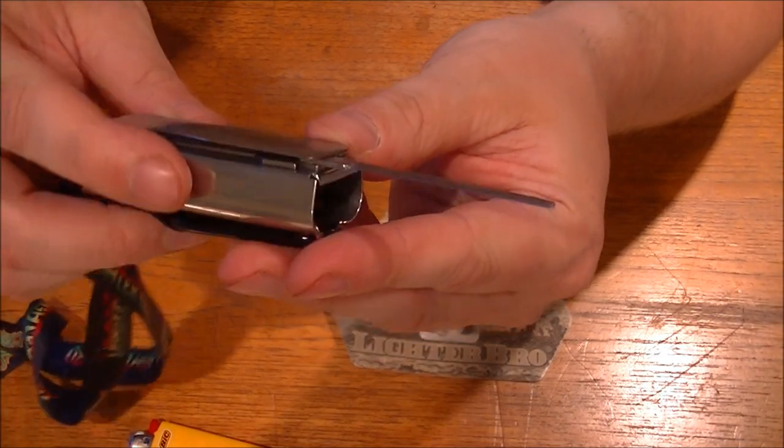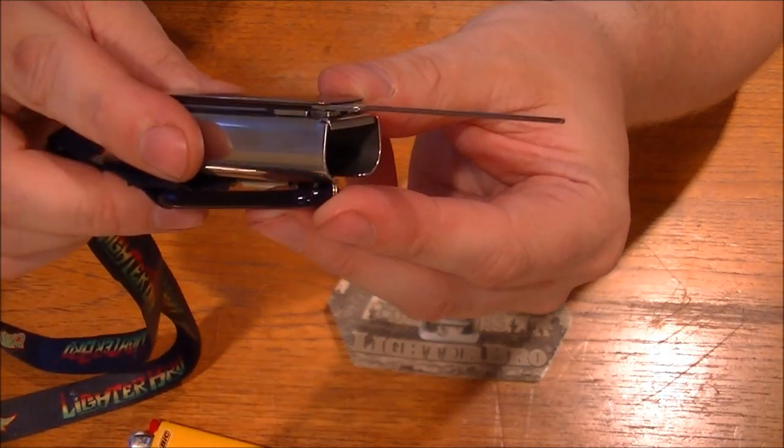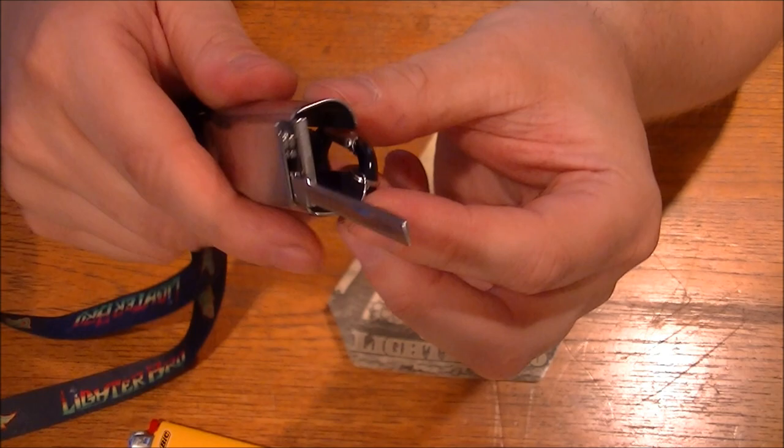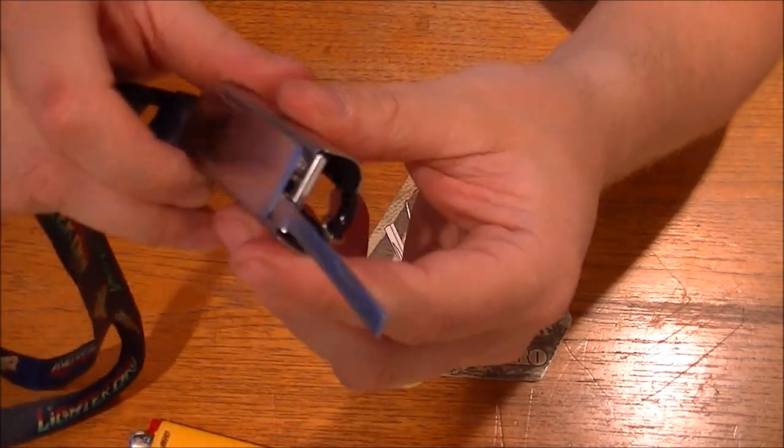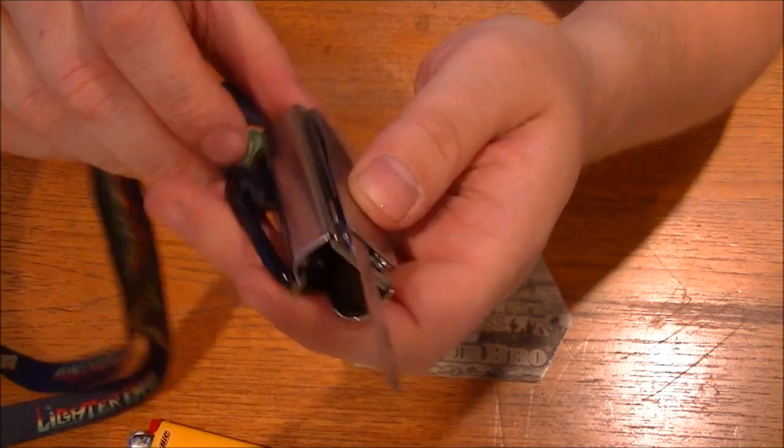Look at it — a little mini katana. Yeah, that is a good blade.